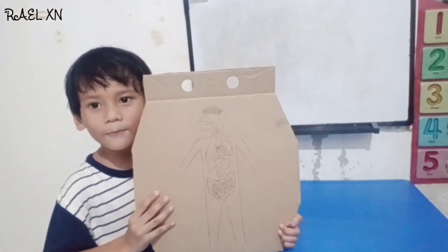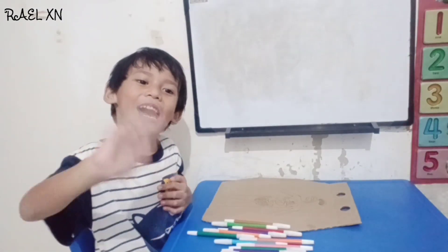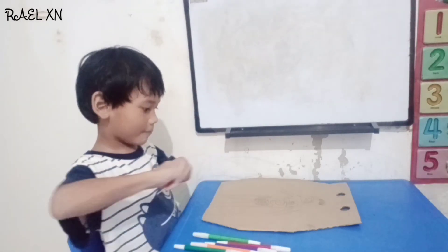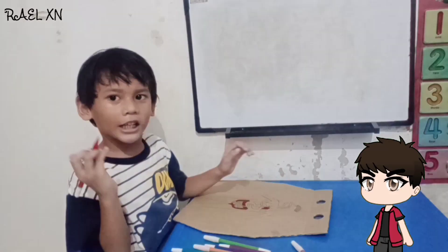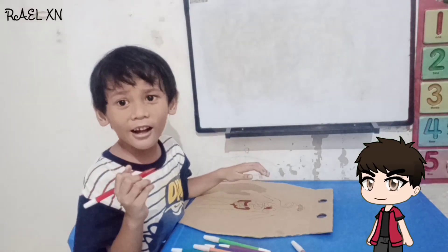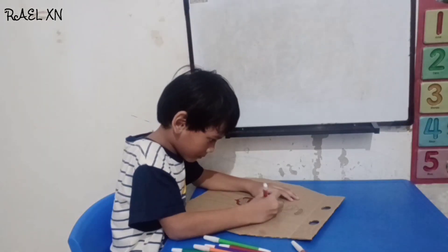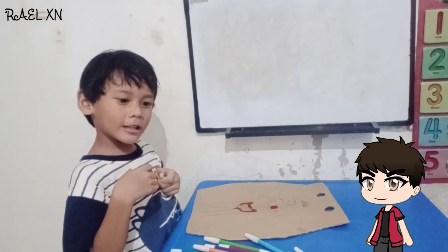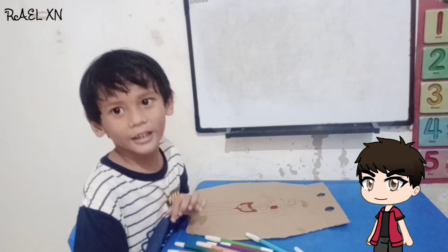Okay everyone, let's make it. This is the picture of the body. Let's color it. Owen, give me the color. Thank you, Owen. Let's make it. Brown. Owen, is the heart a red color? Yes, it is. Thank you.